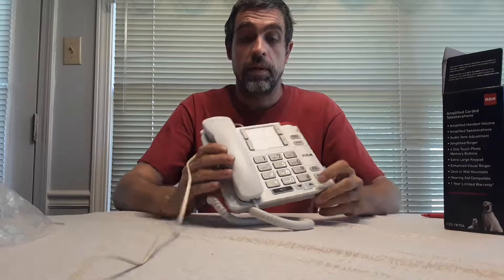Great for the hearing impaired. Well folks, thanks for watching. Remember to subscribe, and if you liked the video hit that like button and leave your comments below. To purchase this phone, follow the links below in the description. Until next time!